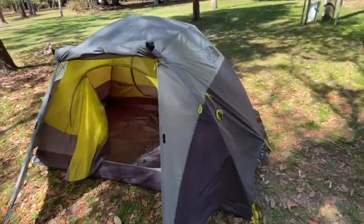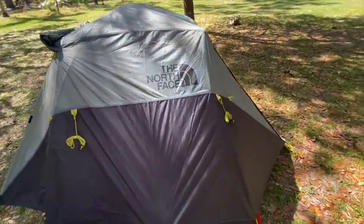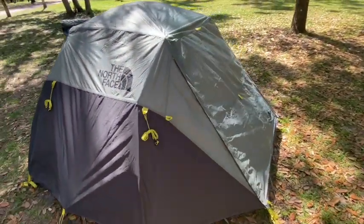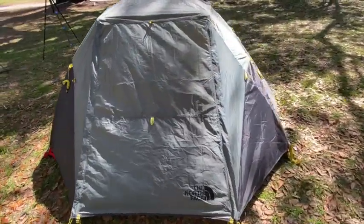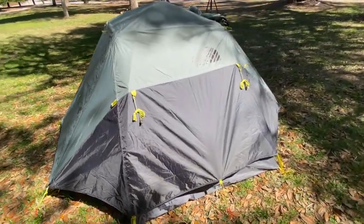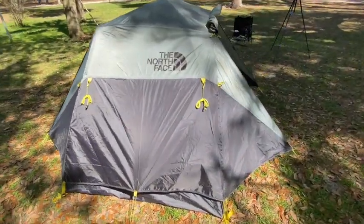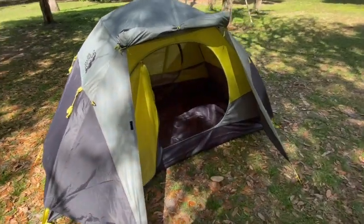The Storm Break 2 from North Face is a great tent for backpacking and camping out of the back of the car. Once it's set up you get 43 inches in height and about 31 square feet of interior space at 5 pounds 5 ounces. It might be a little heavy for some people to backpack, but all in all I think it's a great tent for both backpacking and car camping.